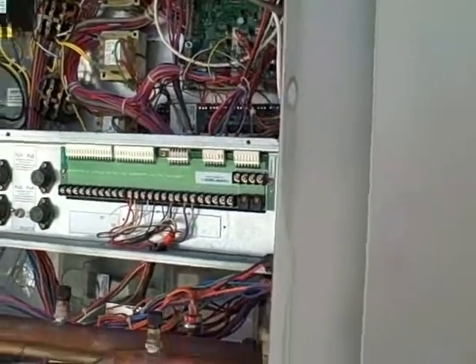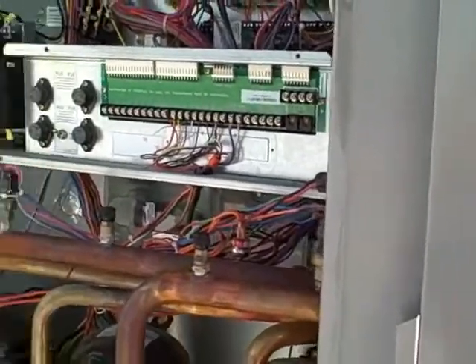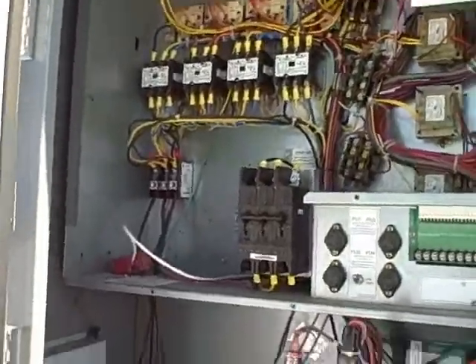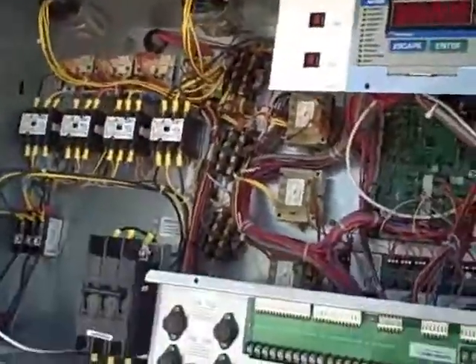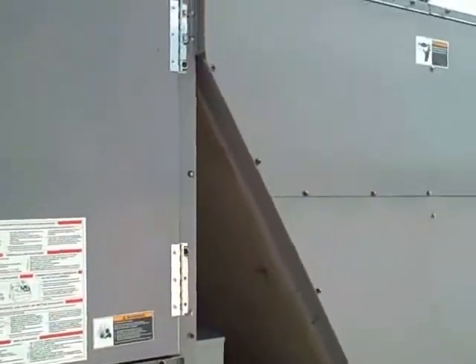So you don't have all these starts and stops. They run these blowers at a low speed to save energy. It's a pretty nice looking unit.